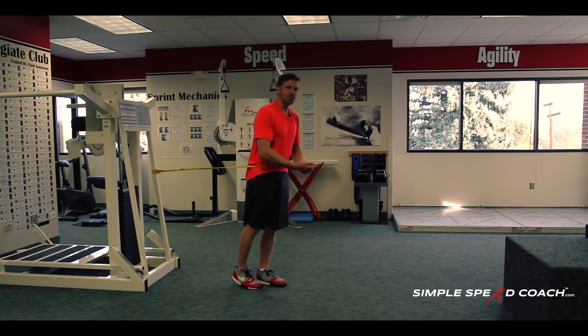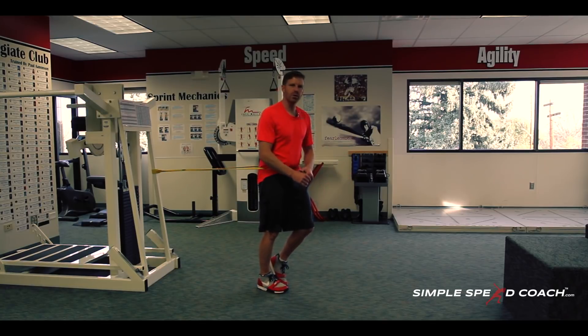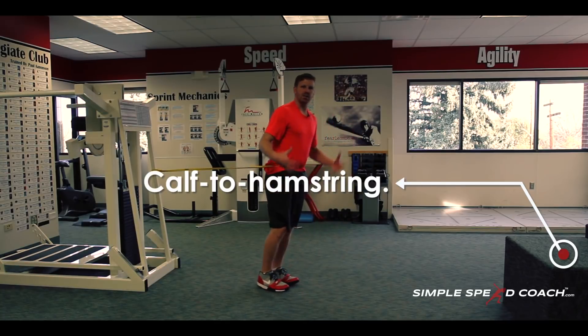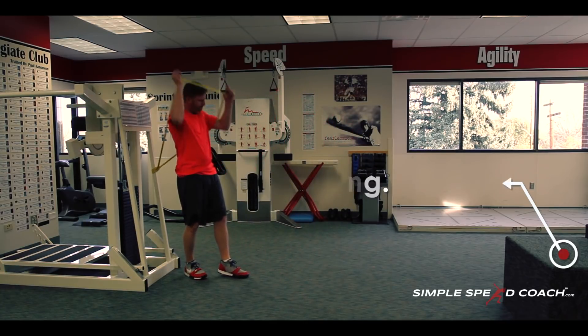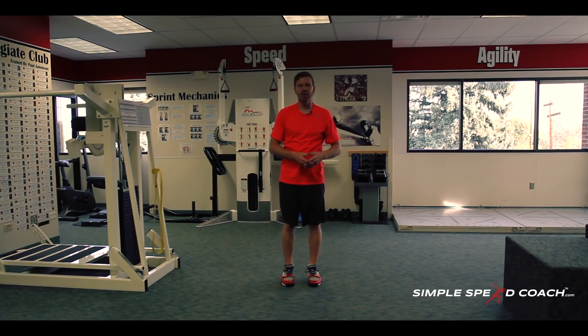If our recovery leg gets into position with that knee drive, we get to pick and choose how and where we want to land. We get more force into the ground, we're not going to have braking force, and we propel ourselves by pushing backwards and pushing forward. Really working that drill — good posture, getting that calf to hamstring, staying tall over the top, whipping the arms through. All you need is some space, a band, and something to tie it to. Keep working this drill to understand the recovery leg, because a faster recovery leg is going to lead to more force, more power, and a faster you.